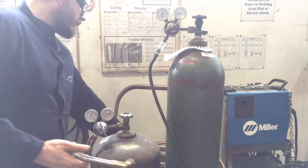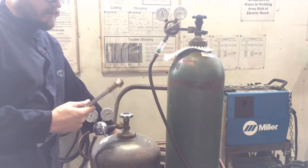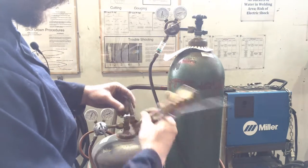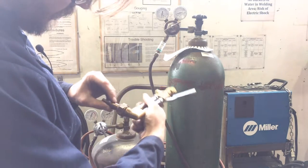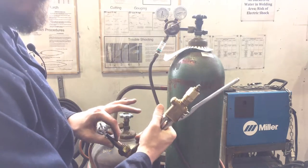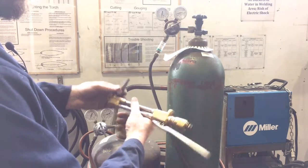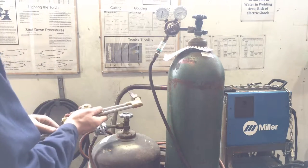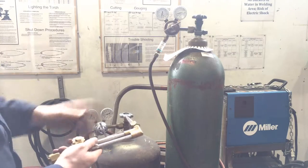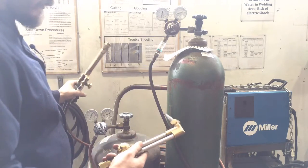In order to set this up, first off I've selected a tip size appropriate to the metal I want to cut. Right now this torch has one on here that is a 3-1-101. That first number is your tip size — it's written on the torch — so this is a tip size of 3.